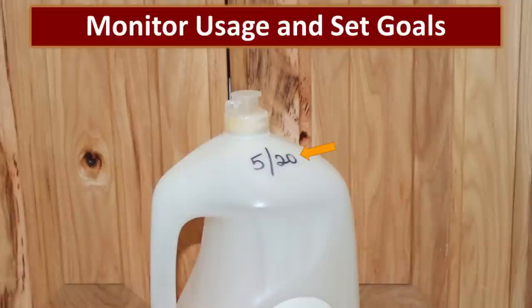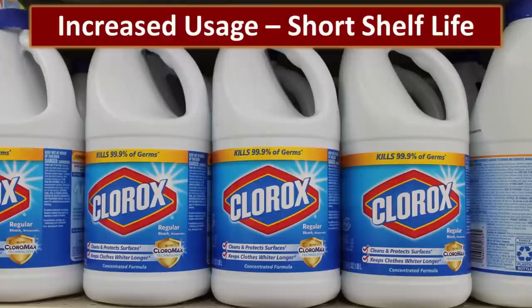One useful habit is to label products with the date they were opened — for instance, this dish soap was opened in May of 2020. When it's empty, you can see how long it lasted, whether three months or two weeks, and gauge your quantity usage accordingly. However, be careful because during a crisis you could incur increased usage. For example, Clorox bleach, Lysol spray, and hand sanitizer — usage of all of these really increased during the pandemic.